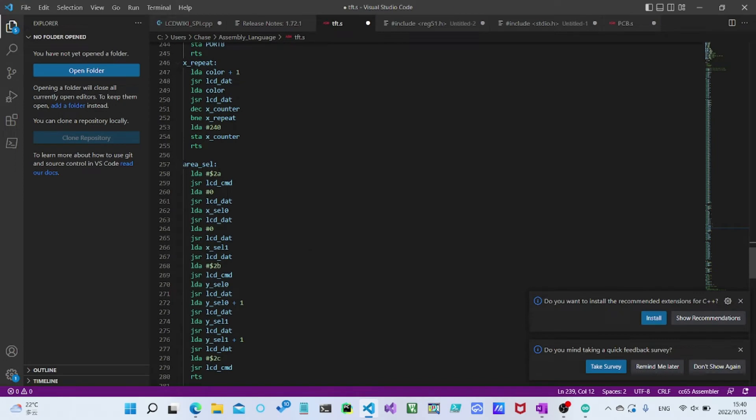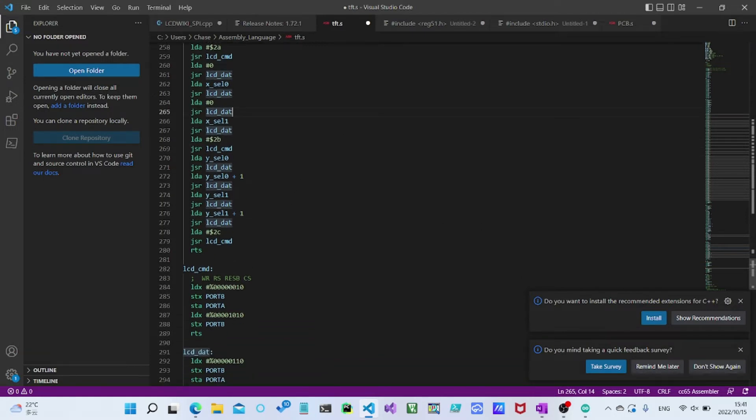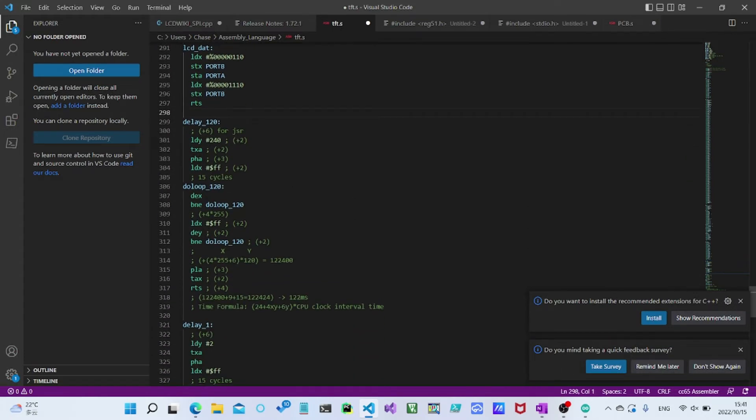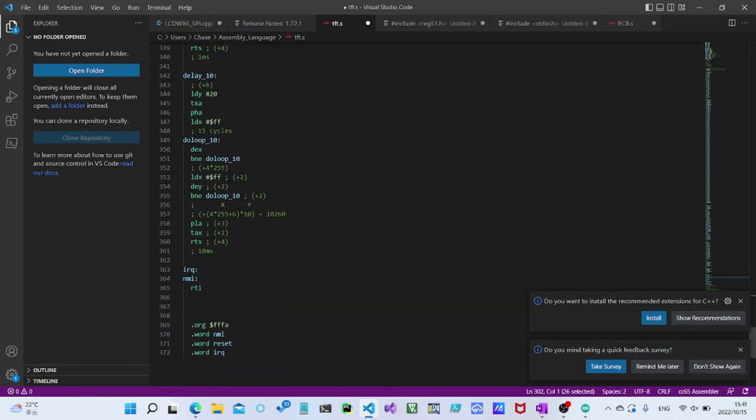We've also got the area select command here. This works a little bit differently because XL0 and XL1 are just the X0 and X1 variables each split into two 8-bit values — remember, our 6502 is 8-bit while Arduinos are effectively 16-bit. Same for Y: Y0 and Y1 are also split into two 8-bit values each. LCD_CMD and LCD_DATA are pretty much the same as in our Arduino code. The delays here use hardware CPU clock counting with similar loops, and I am saving the registers so they don't get corrupted — same for 1 millisecond, 120 milliseconds, and 10 milliseconds.